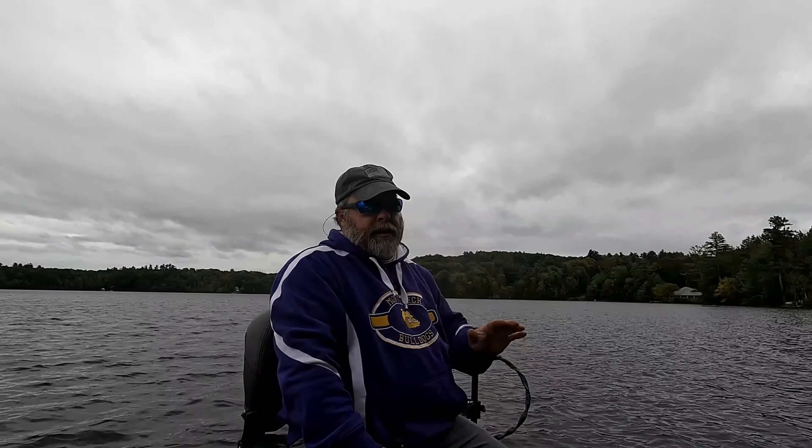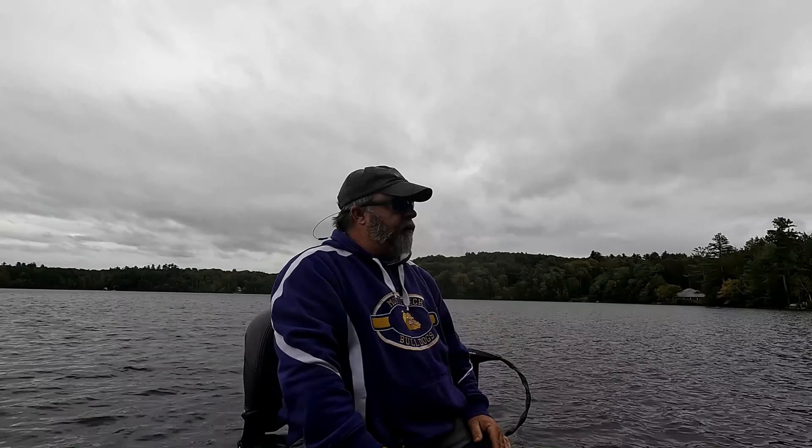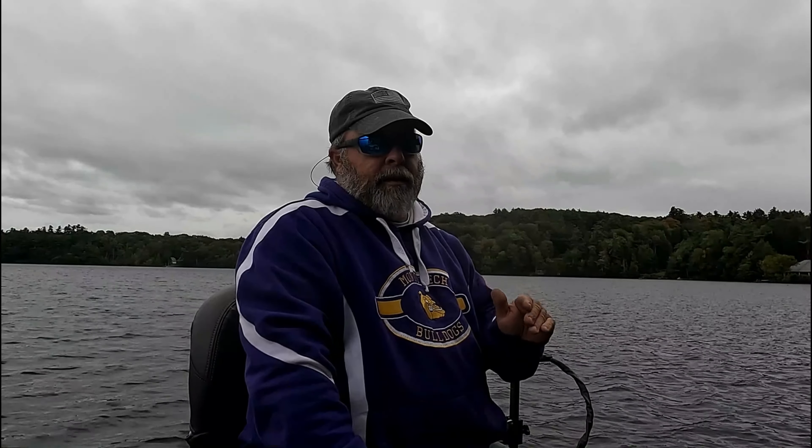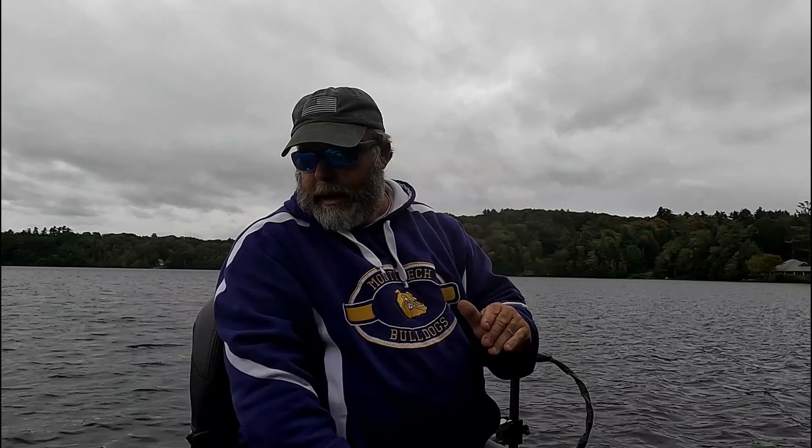Fall can be tough when you're going through that fall transition on a pond with the water flipping over. I've covered an awful lot of water since I've been here with several crank baits, spinner baits, and some different swim baits — but with nothing yet. So we're going to change it up and see what we can get these guys to hit.